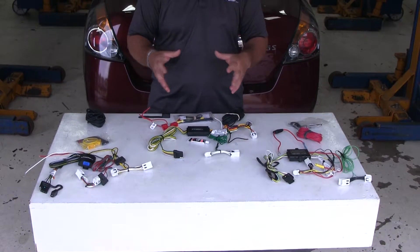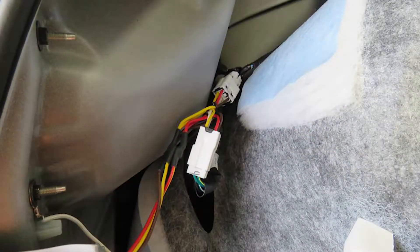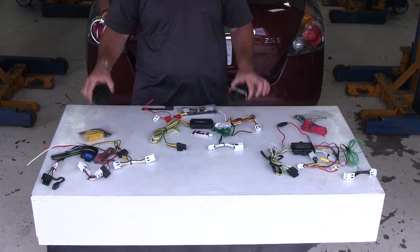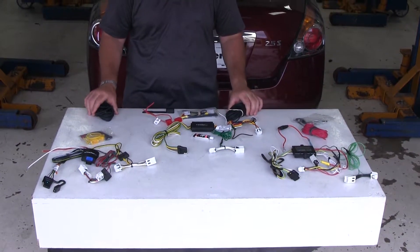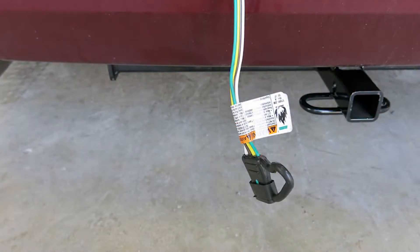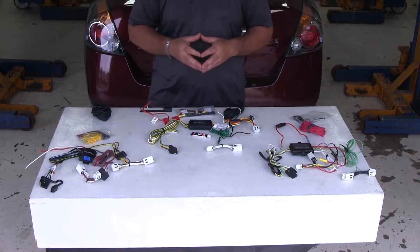Now let's go over some of the similarities. All three of these wiring harnesses are going to install the same way — they're going to connect directly to factory wiring in your vehicle behind your taillights. All of them are going to give you a power wire to run up to the battery, and all of them are going to give you a four-pole connection to plug into your trailer and provide the proper lighting function to safely tow a trailer.